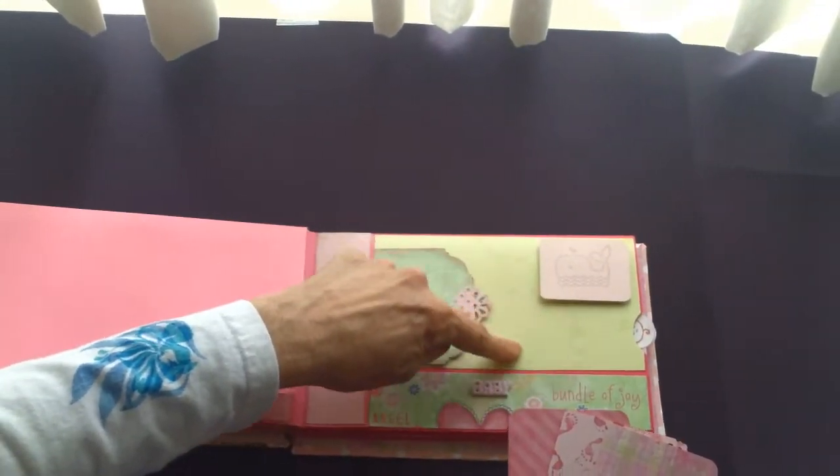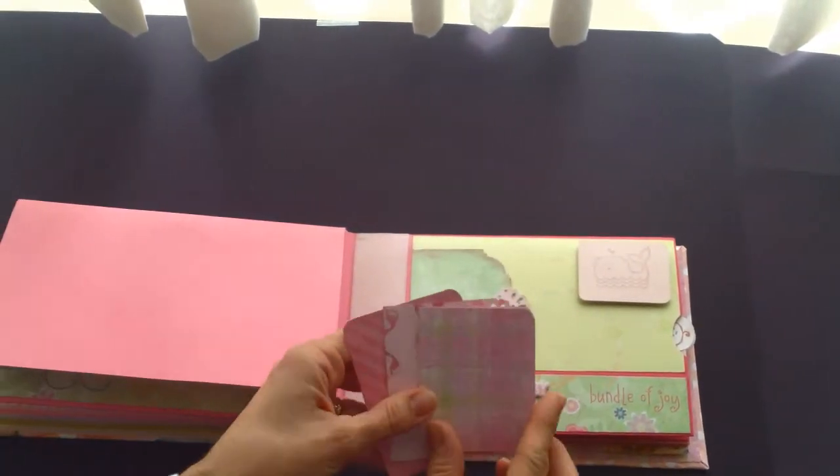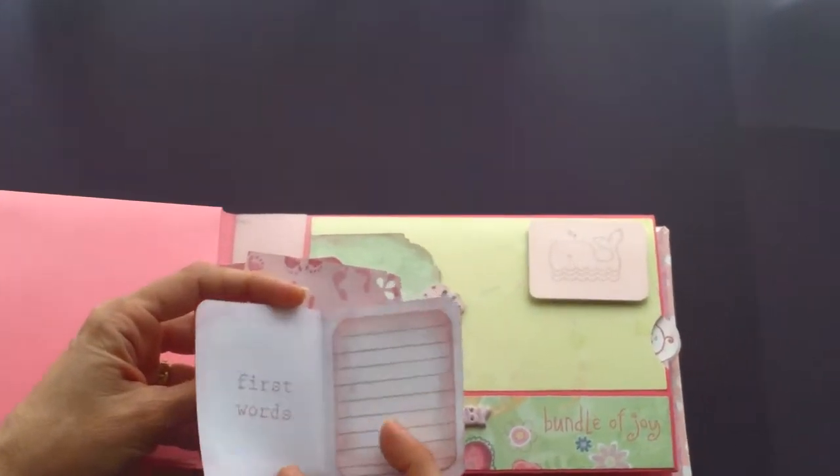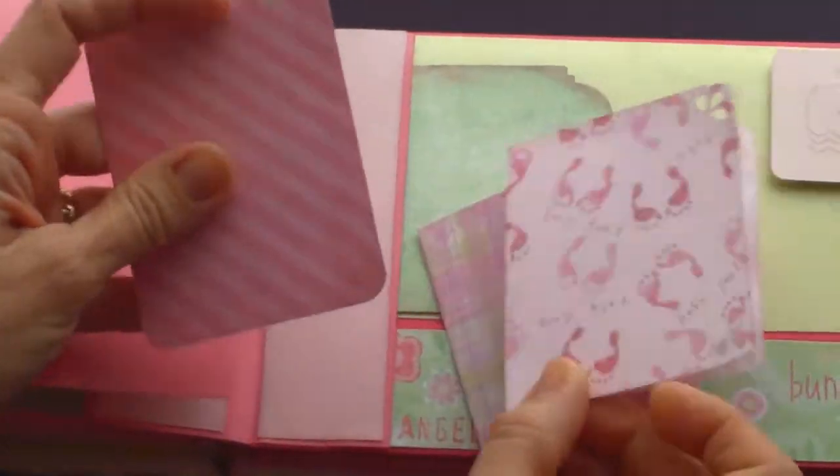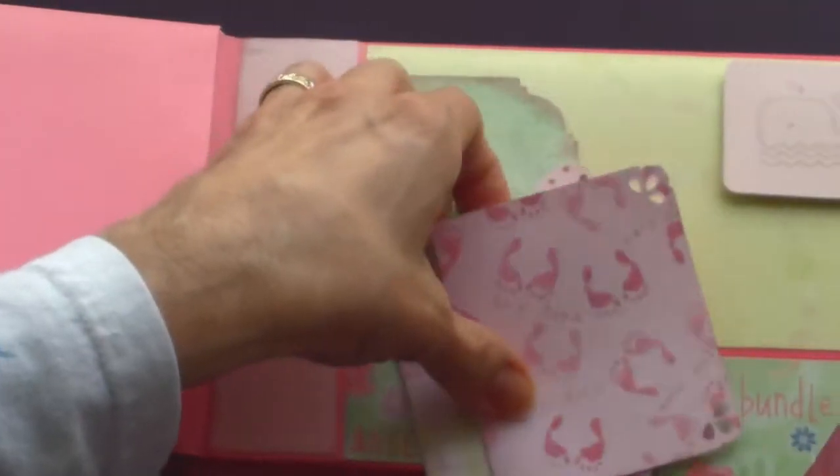Here's a stamp. This has a water kind of theme. First words. First steps. Here's another journaling tag.